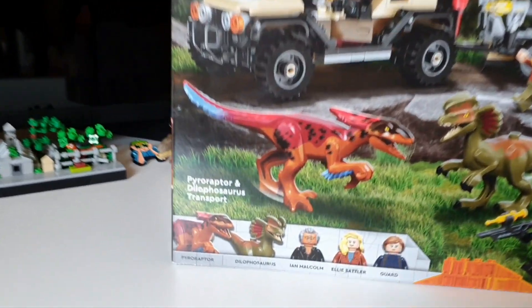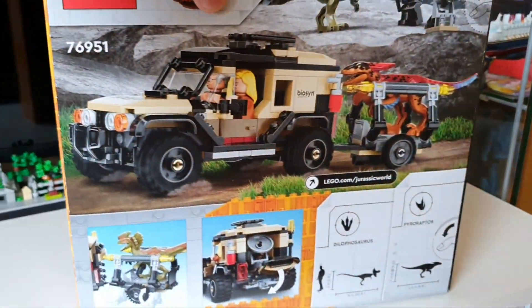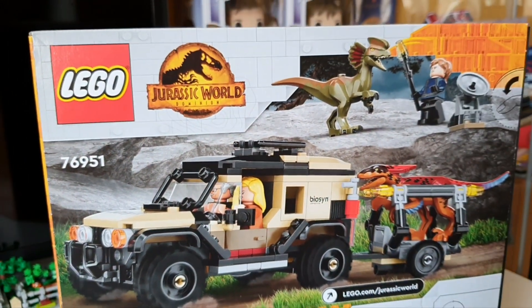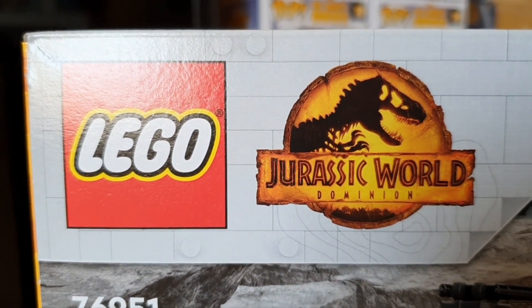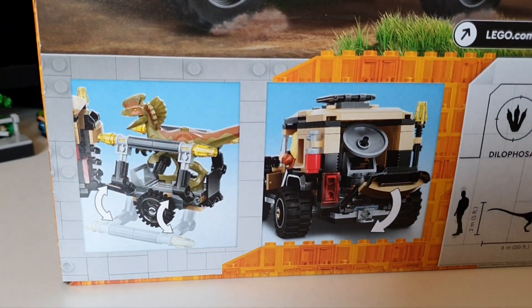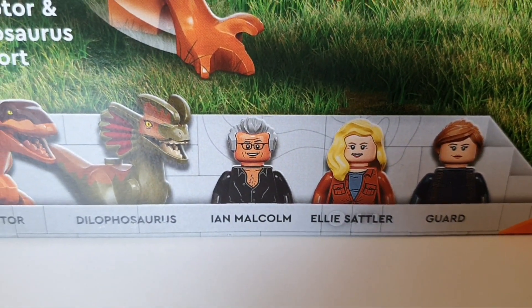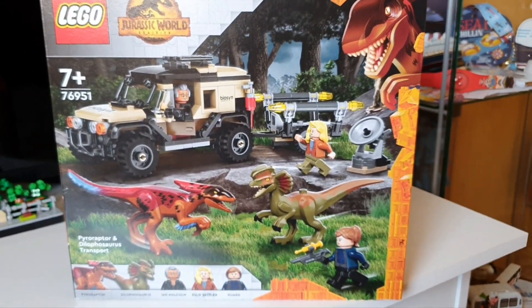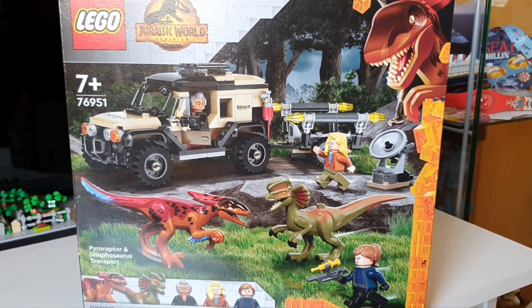So here it is, the Pyroraptor and Dilophosaurus Transport set. I picked this one up at Smith's toy shop yesterday, I was very excited, although the box is quite small in comparison to some recent sets I've purchased. The set is based off the new film Jurassic World Dominion, coming out June 10th — the sixth film in the franchise, bringing together all six movies. Ian Malcolm and Ellie Sattler are in this set, which is what made it appeal to me so much, even with the price tag of £39.99 for only 254 pieces.